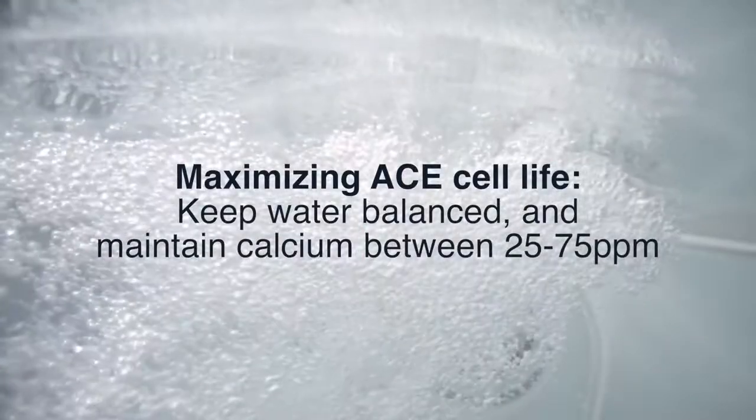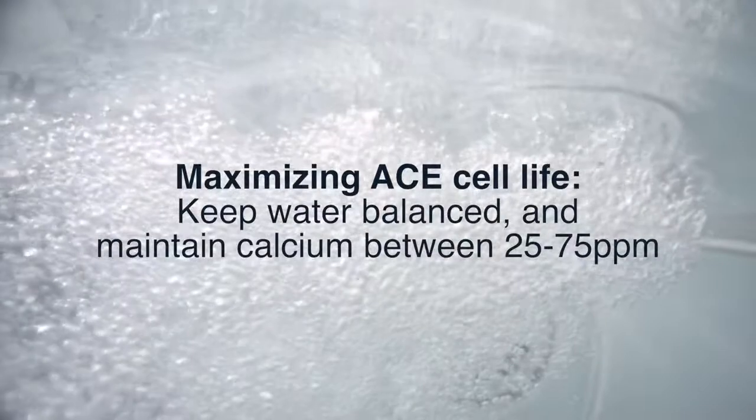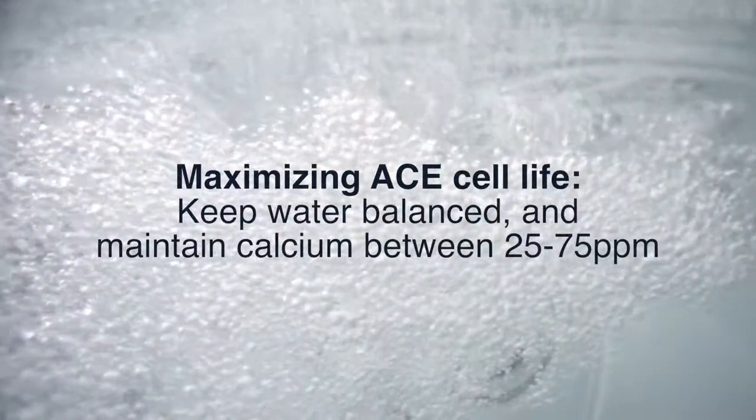First of all, make sure you keep your spa water balanced at all times. Pay special attention to the calcium hardness level and ensure that your calcium hardness remains between 25 and 75 parts per million.